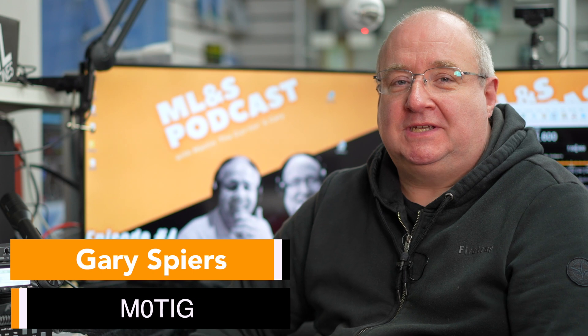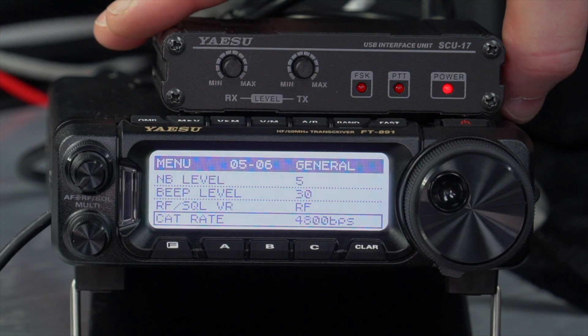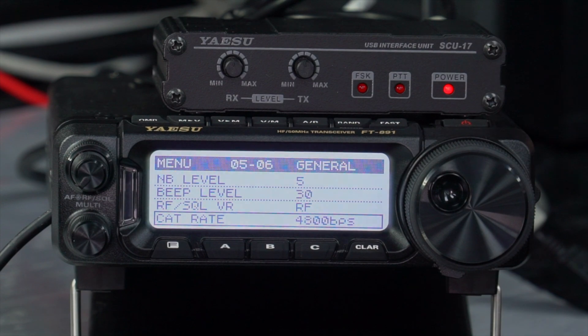Hi, I'm Gary M0TIG here at Martin Lynch & Sons, and today we're going to be looking at something a little different. Last week Tony spoke about the FT891, and I thought it would be interesting to show you how you're going to connect this up for digital modes in the home, should you wish to maybe use an SCU-17 or other digital interface.